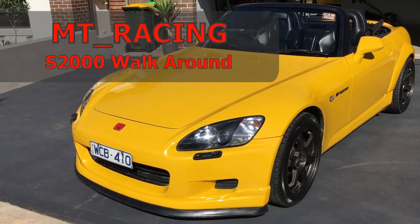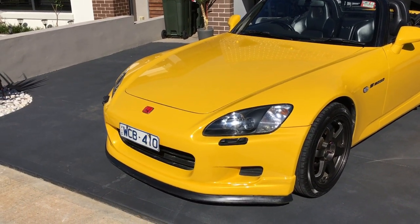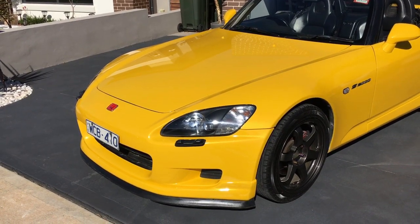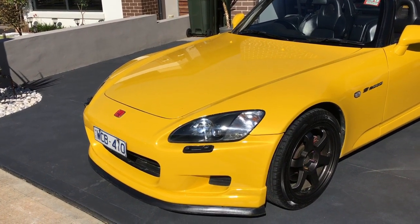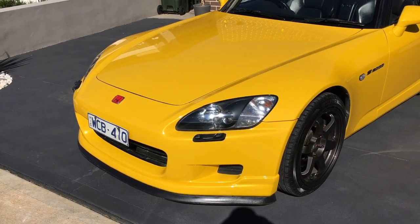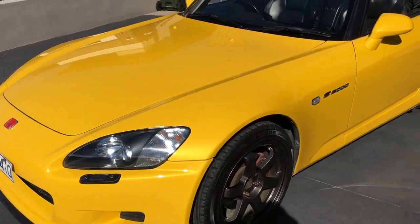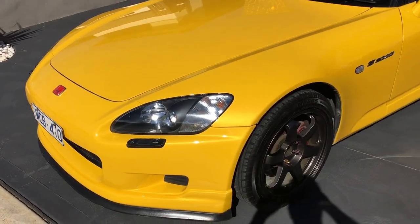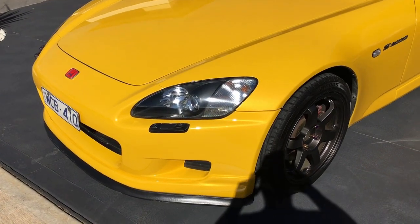Hi YouTube, this is MT Racing. I'm going to make another video for my Honda S2000, which I recently got back from the workshop. I recently did a full respray as you guys saw in the previous video, and I'm going to be doing a walk around and showing you a bit more in detail. I recently got this back from being resprayed and it's finally here — I'm very happy to see it. It's a 2001 AP1 Honda S2000, yellow obviously, so let's have a look.